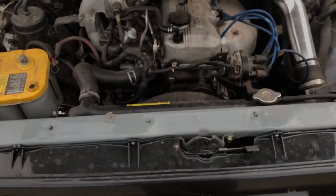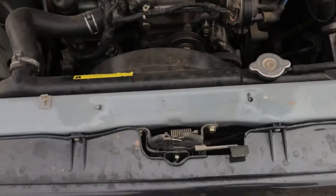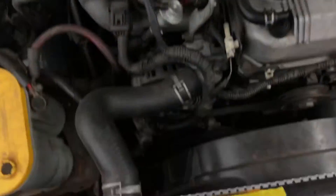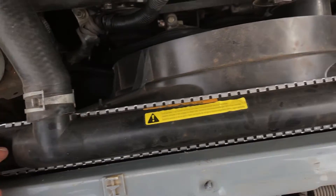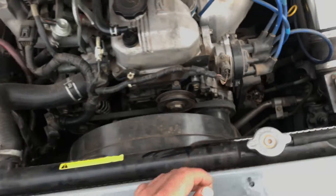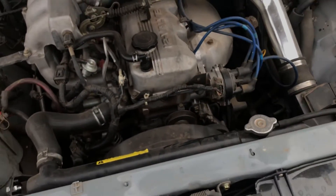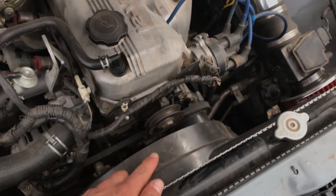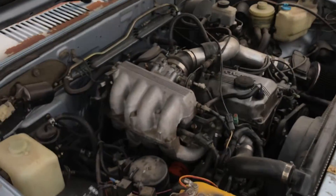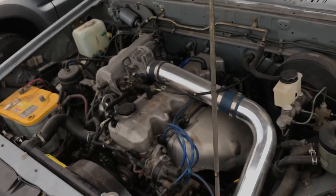I hope this solves your problem. This is actually a B2000 radiator core support — whole truck — with a B2600I radiator in it. The radiators, if you check out my other video, are different sizes. So take that into consideration when you put this big massive fan on, maybe on a B2000 versus a B2600 like I have.